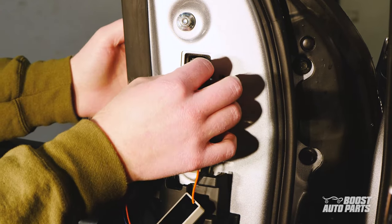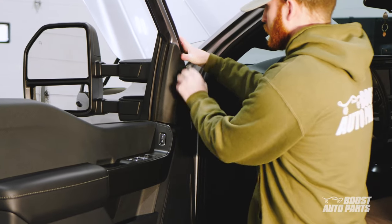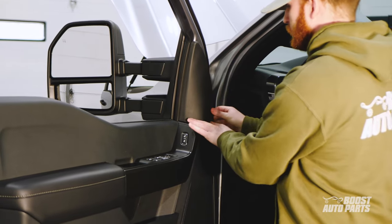With that done, go ahead and plug in the mirror connector. Tuck the module down as shown. The triangular trim panel can now be reinstalled. The procedure is the same on the passenger side of the vehicle.